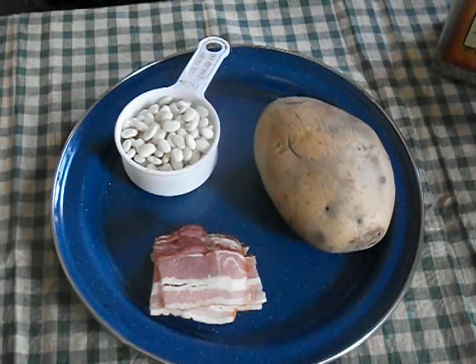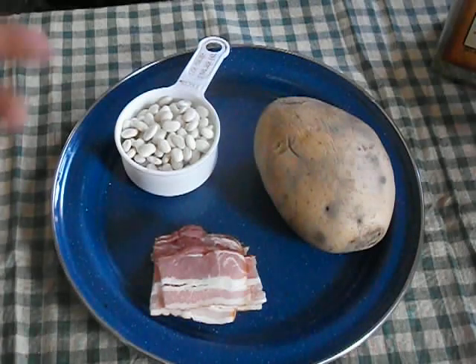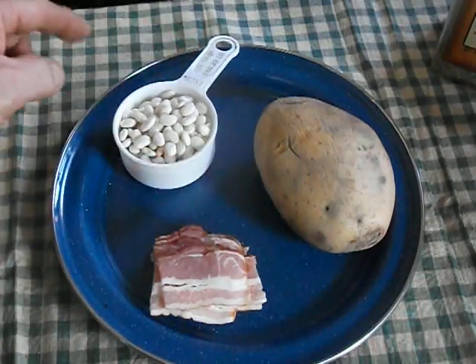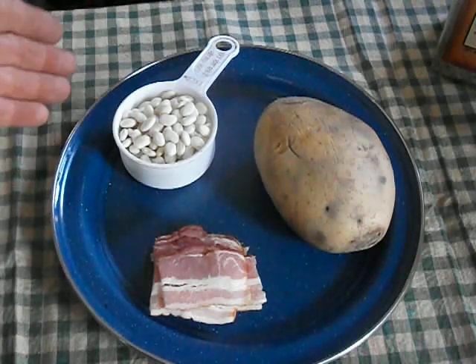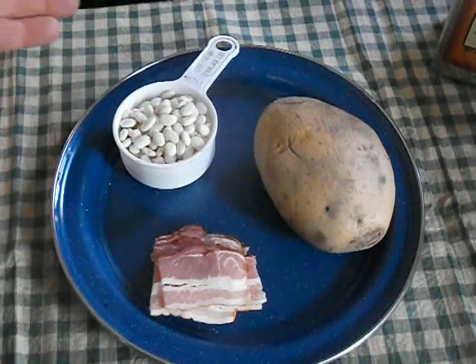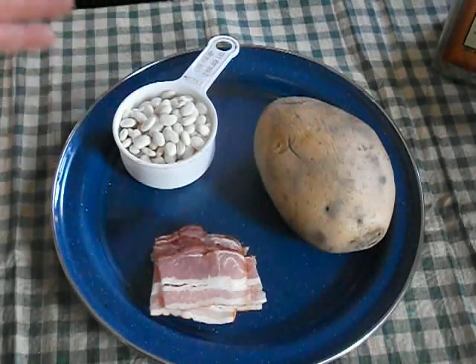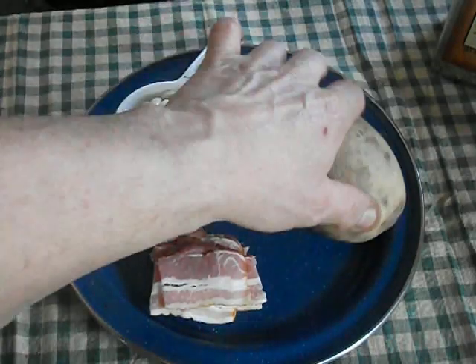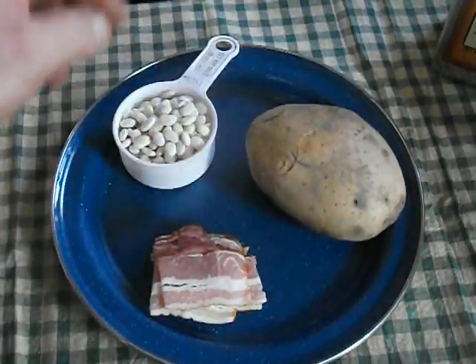This recipe is basically three main ingredients. You have your beans — in this case great northerns. Navy beans are basically the same thing, just a little smaller. Use the bean of your choice, it really doesn't matter. This is just the way I make it. Of course you need a potato — that's not only the thickener but also your starch, adds bulk, and they're cheap.